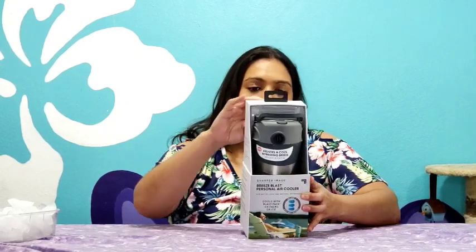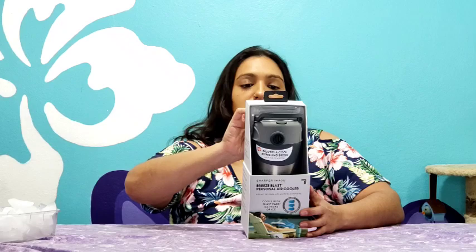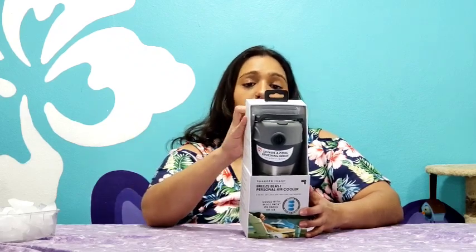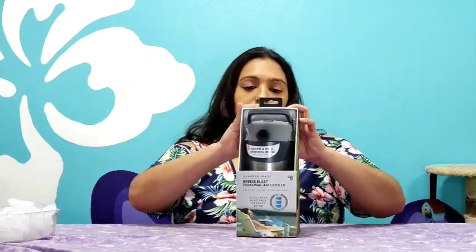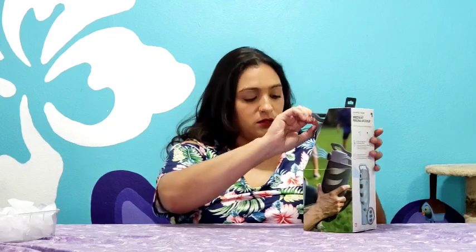So it cools off with three blast pack ice packs which are included, or ice. Since clearly I haven't opened it I'm going to have to use some ice. I'm testing this both indoors and outdoors to see if it makes a difference.